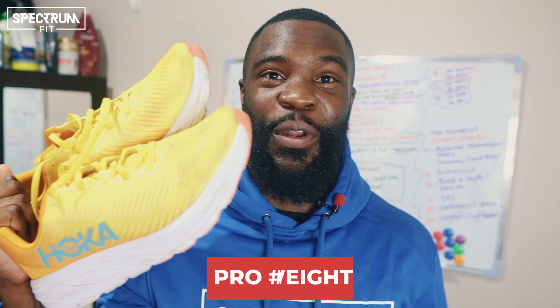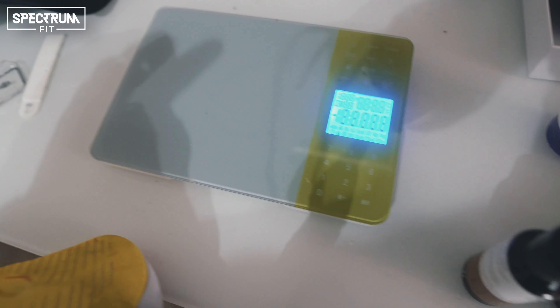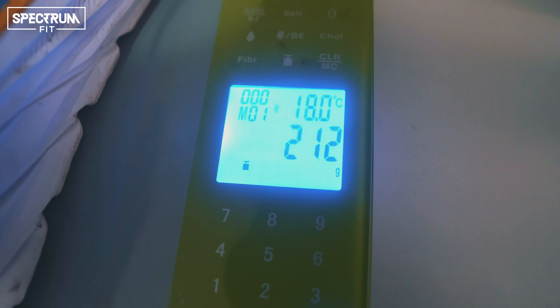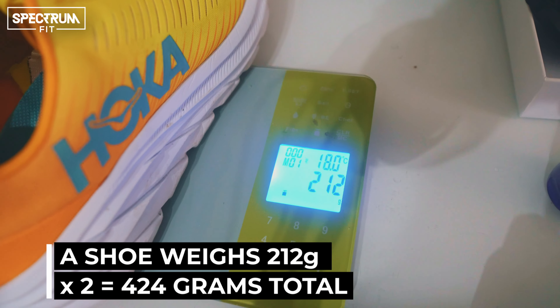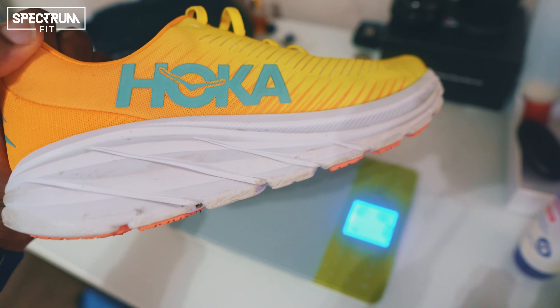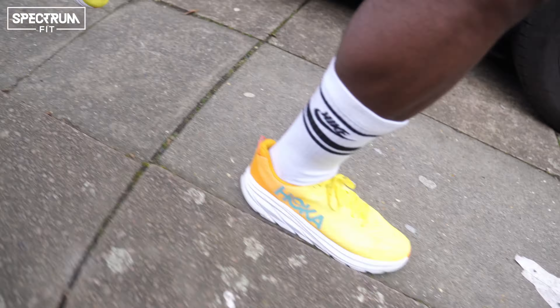Another pro is that they are super lightweight. I weighed one shoe on a food scale and it came in at 212 grams, so both shoes together are about 424 grams on your feet — very light for a running shoe. It makes you feel like you're running on clouds. I'm not fast, but these shoes make me feel fast. They even make me want to walk more throughout the day because they feel so good.